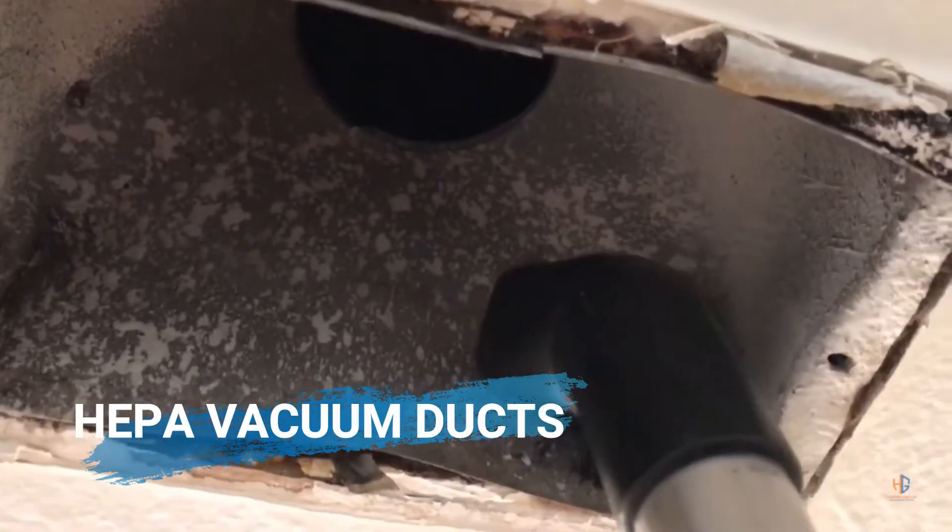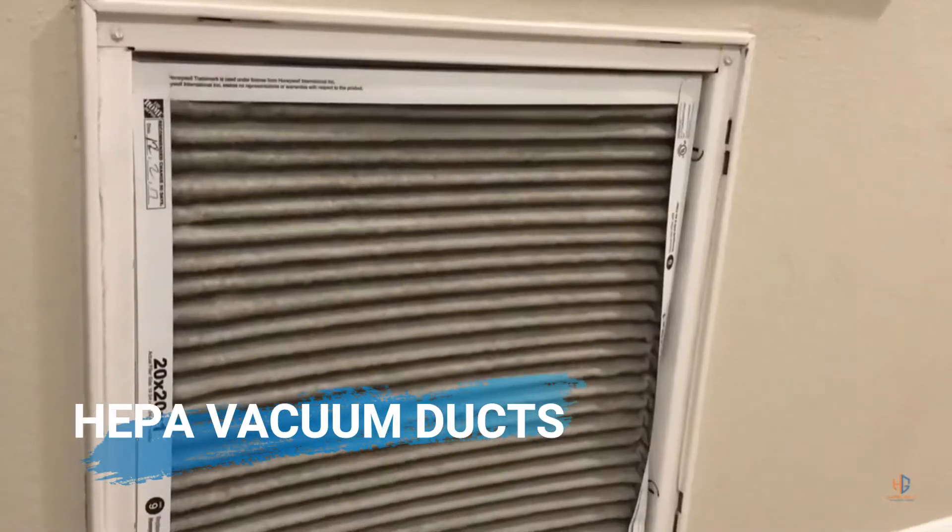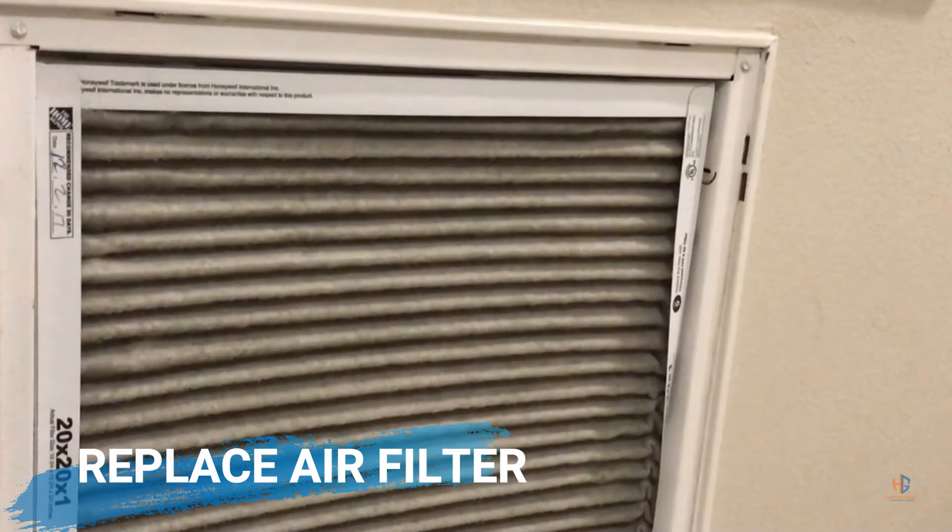At this point you can use your HEPA vacuum to clean inside the vent. Another thing to look out for is your AC return vent. If the filter is dirty, just go ahead and replace it.